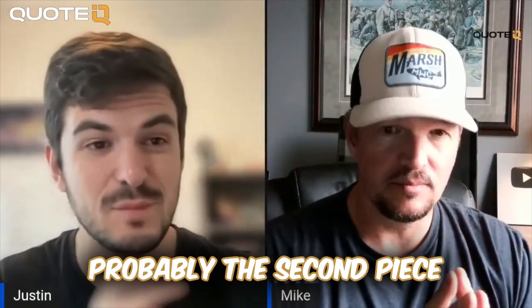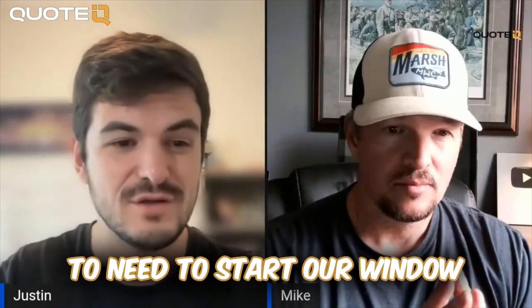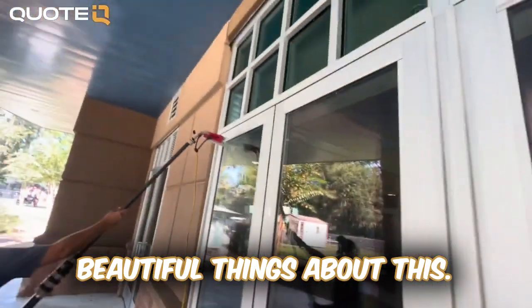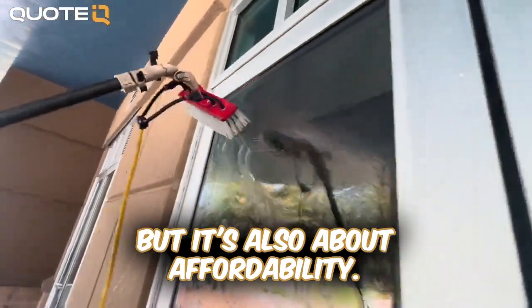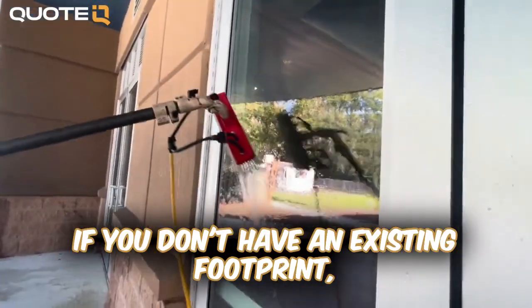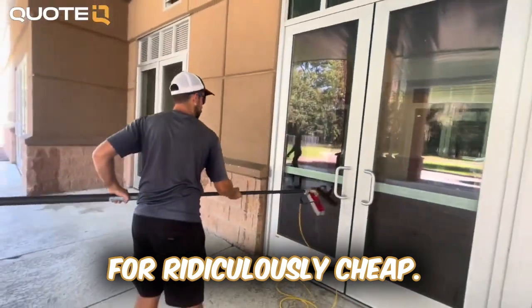Let's move into the equipment, because it's probably the second piece of what guys really need. Can you walk us through what equipment we're going to need to start our window cleaning business? That's one of the most beautiful things about this business — it's all about scalability, but it's also about affordability. If you're just starting out and you don't have an existing footprint, window cleaning is something you can get into for ridiculously cheap.